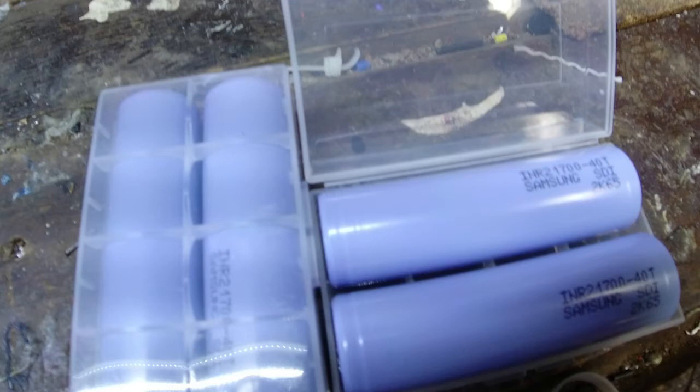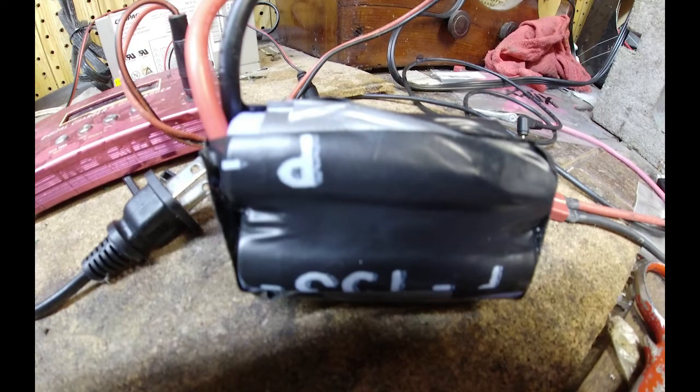Hey guys, I've been trying to build a long-range quad and I need long-range batteries. So these are Samsung 40T21 700 cells. They're 4,000 milliamp and they say they have a 40 amp or 40C rate. That should be plenty good — more than good enough — for long-range cruising on a 7-inch, I believe.